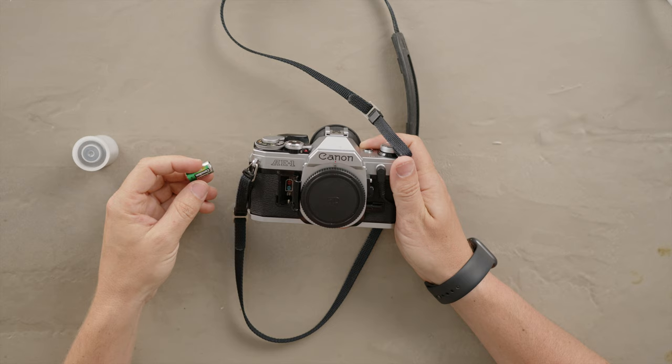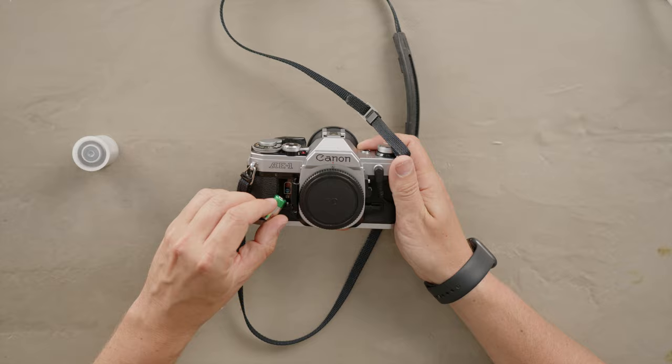or 4LR44, 6 volts, and we are going to put the positive on the top, and now we have the battery.